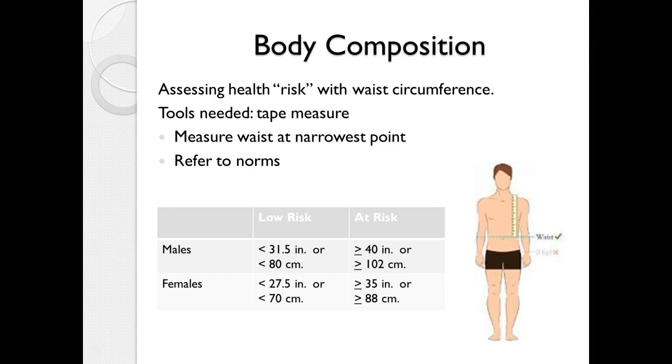You can also use a simple waist measurement to assess stored body fat, particularly in the abdominal region. A woman should be under 27.5 inches or 70 centimeters for low risk; at or above 35 inches or 88 centimeters is considered at risk. For males, under 31.5 inches or 80 centimeters is low risk; at or above 40 inches or 102 centimeters is considered at risk.